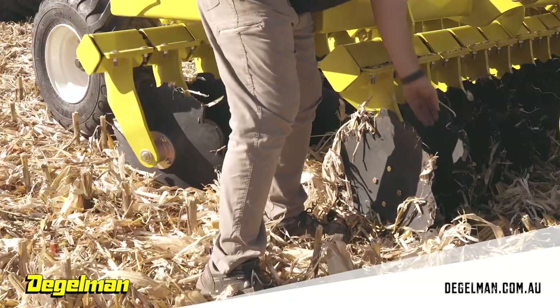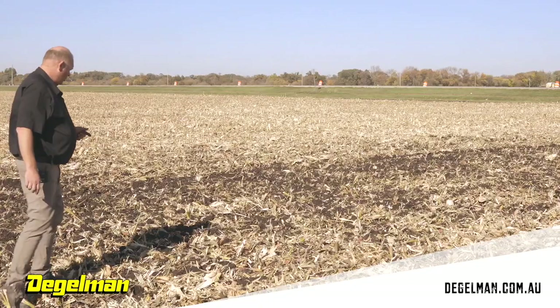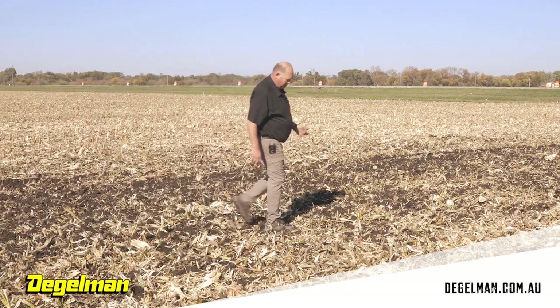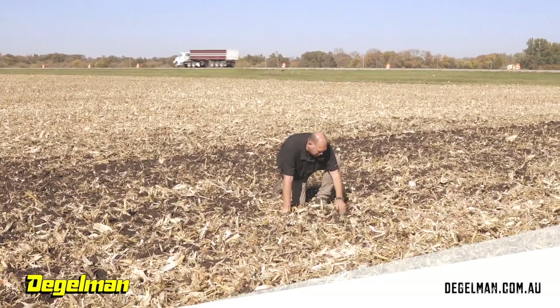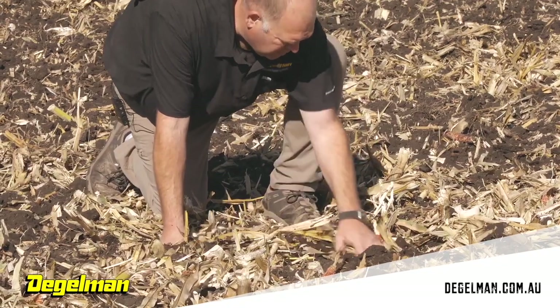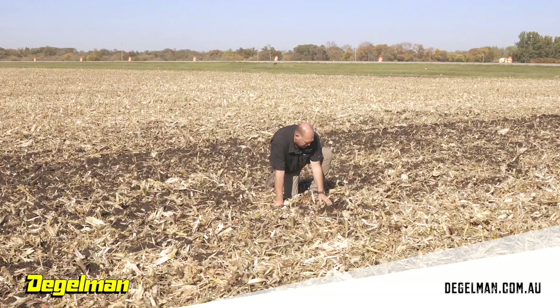You want to check both rows. Come out behind the machine a little ways, wipe away some dirt, and make sure in the disc tracks that you're going to the depth you want. You will have disc tracks going slow and that's just the nature of it — you will have to go over the area again when you start going at full speed.